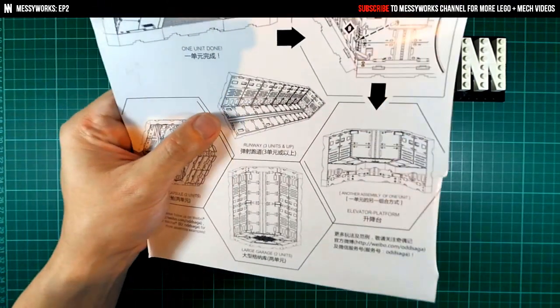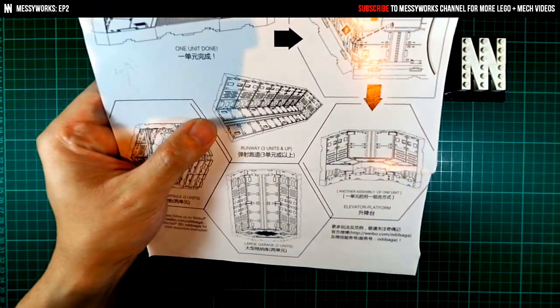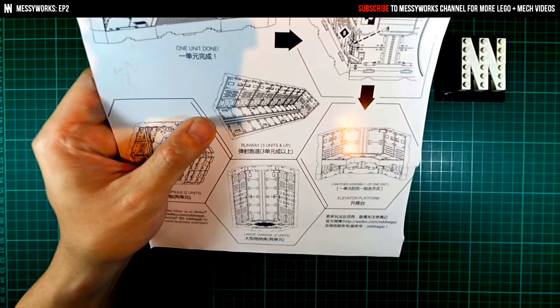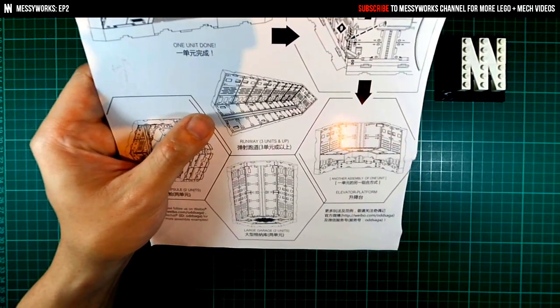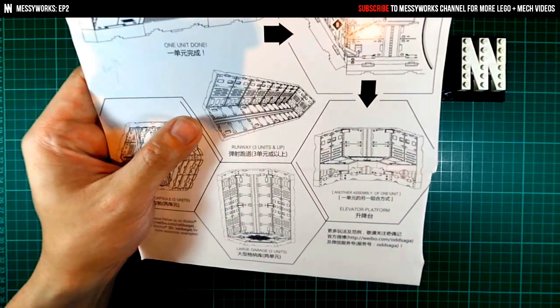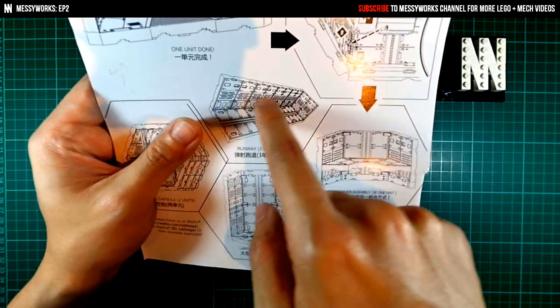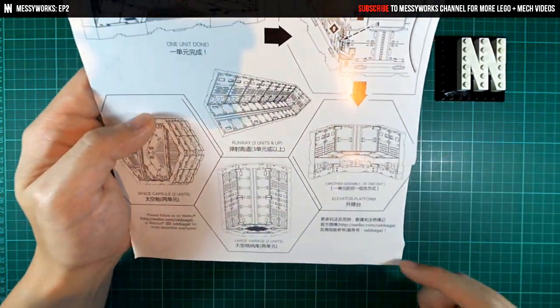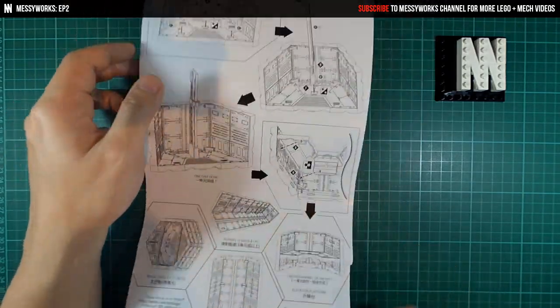And here's a three-runway setup — three sets and just a corridor. Looks like you could mimic a launch pad of sorts with this. You could probably take out this wall here, make it an open area, and do a side diorama on it. So it's a pretty interesting kit.